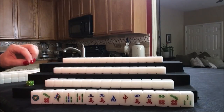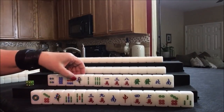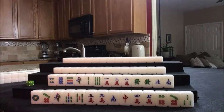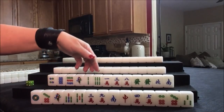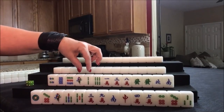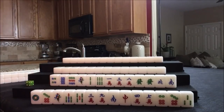Now let's look at south. Mixed suits again. We do have a pair of green dragons — that is worth 2 fawn right there. If we did a half flush and 2 fawn, that would be 8 points. But the challenge here is we have these 3 suits that are equal in volume: 3 dots, 3 bams, 3 cracks.